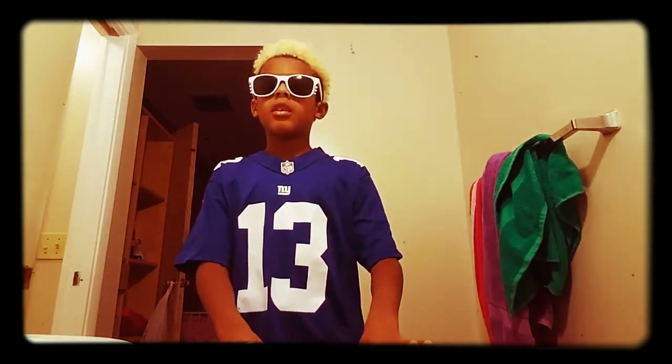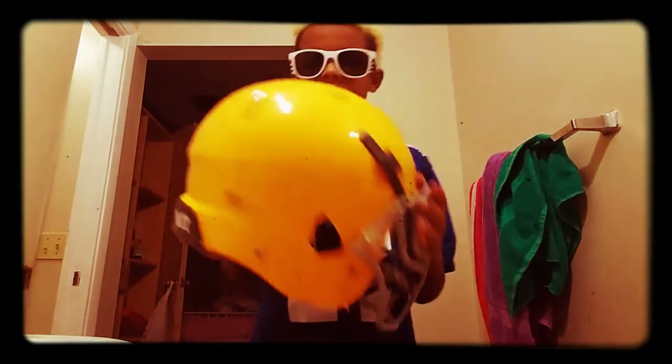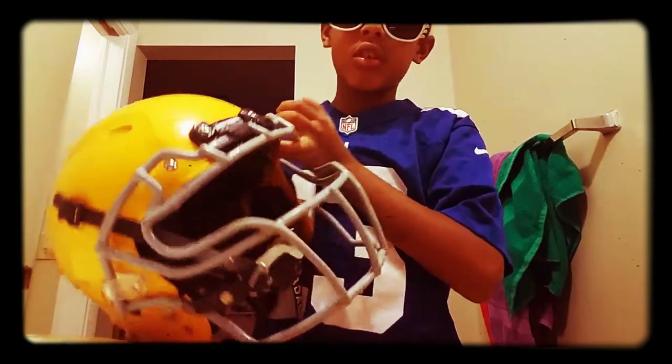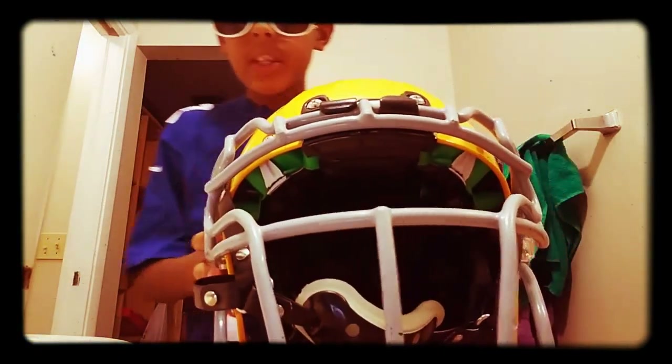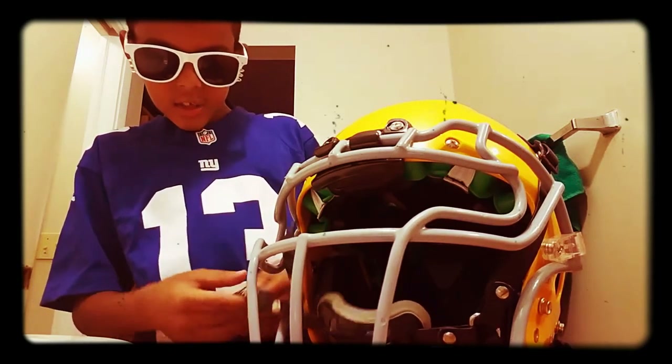Maybe in two days I'll do my shoulder pads. Here's my helmet. I have a Scout helmet and my chin strap is Adams.